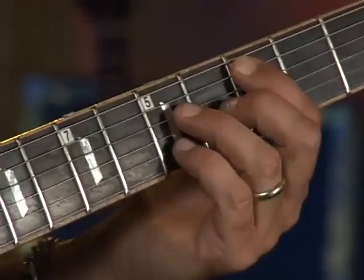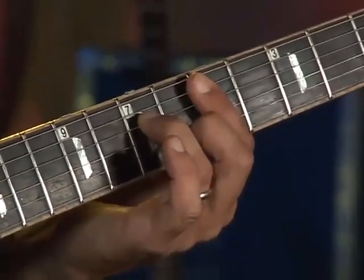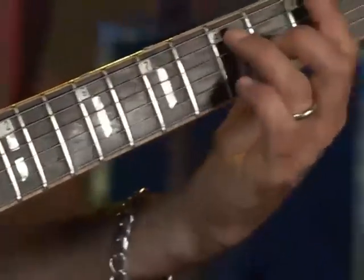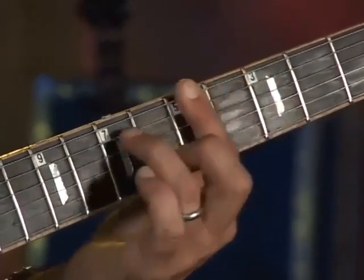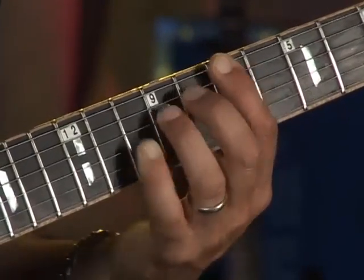Take those chords, play them in succession, and you have a chord scale for that key. So the way it goes in C: C major 7, D minor 7, E minor 7, F major 7, G dominant 7, A minor 7, B minor 7 flat 5, and then back to C major 7.